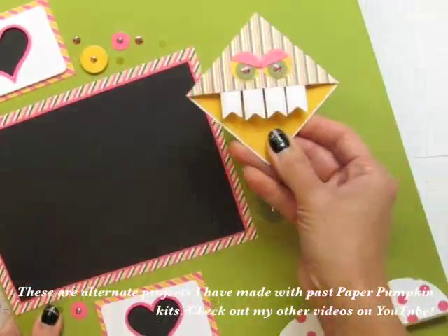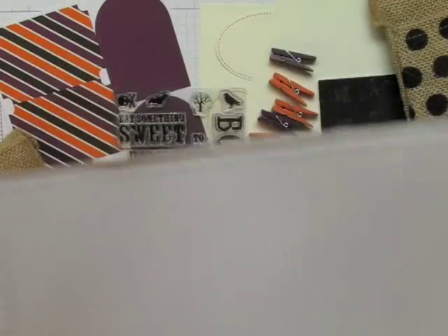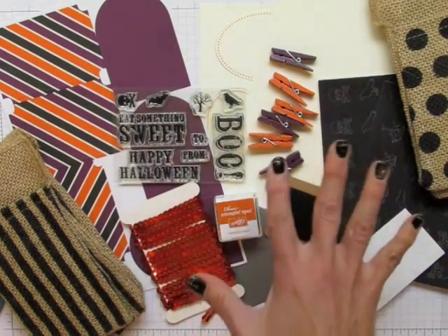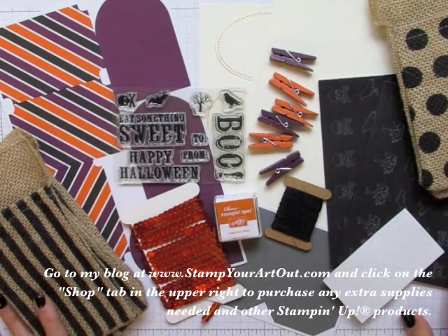In this video I'll be sharing six alternate ideas including scrapbook pages and a fun project for kids to make when they've put together all their bags. Because you have to admit, this kit already is a great one for the kids. Any extra tools that I use in this video can be purchased from me in my online store. So let's get started.